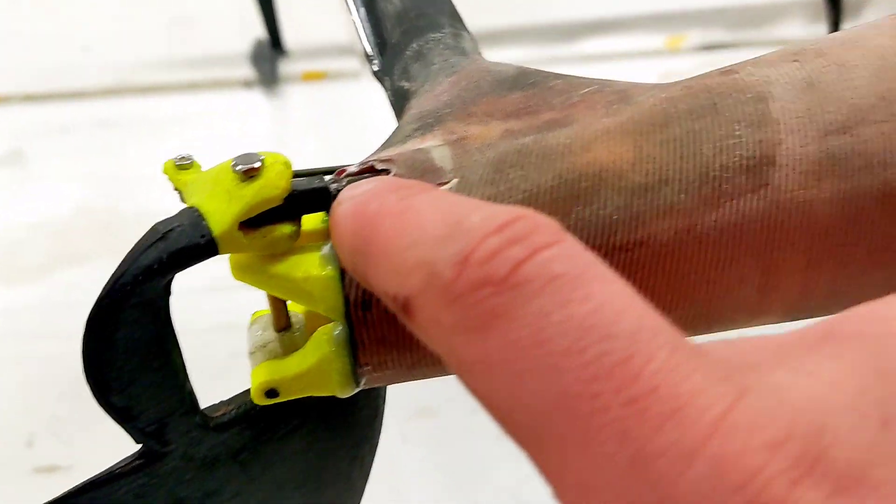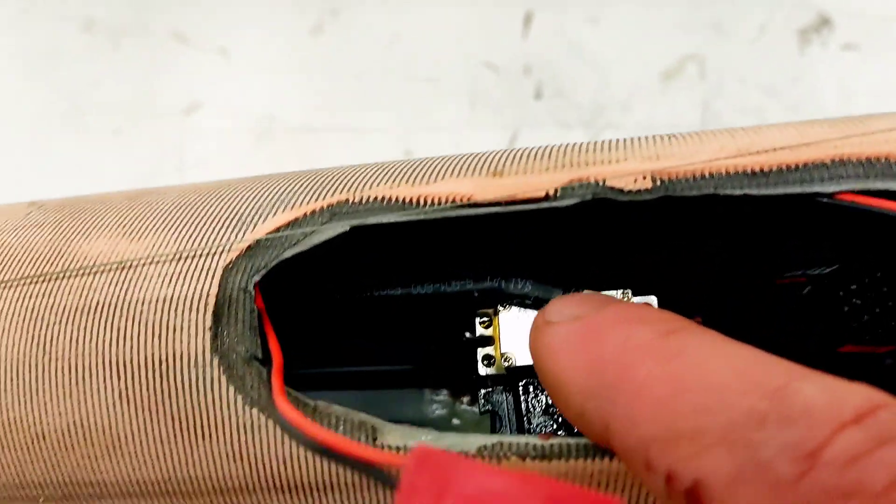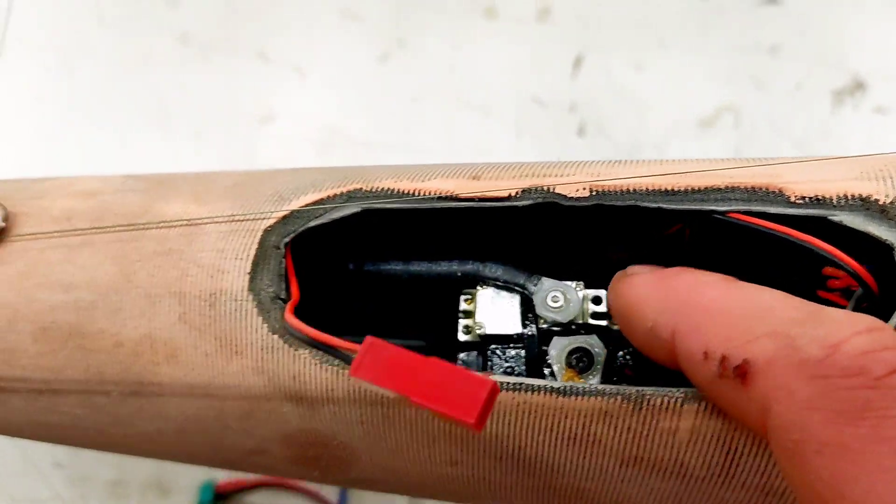This ball joint connects to the servo down there, the lowest one. There you can see the carbon fiber rod going beneath these two servos.